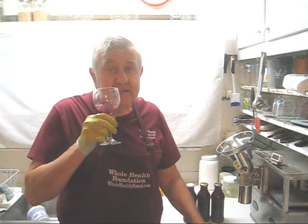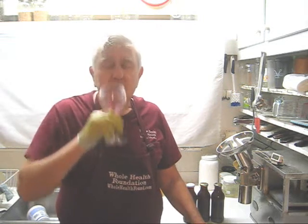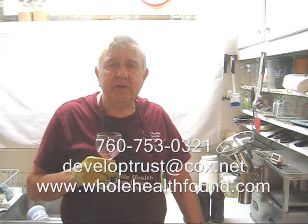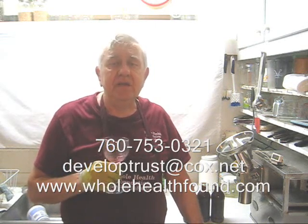That's delicious! Now pomegranate is generally a very bitter juice, but I can taste the limes in here. I think next time I might add one more lime — I had two limes this time, next time it will be three. I hope you like what you've seen, and if you do, please tell a friend. If you'd like to call me, my phone number is 760-753-0321. My email address is developtrust at cox.net and my webpage is wholehealthfound. If you'd like to improve your juicer with premium parts, give me a call or send me an email — you'll be glad you did. See you in the next video.